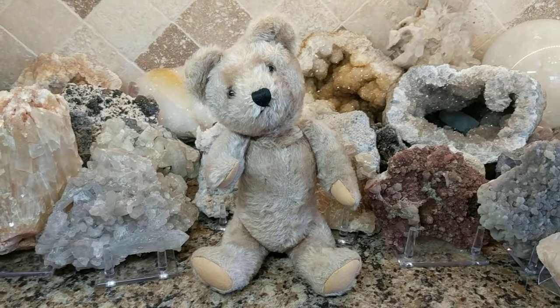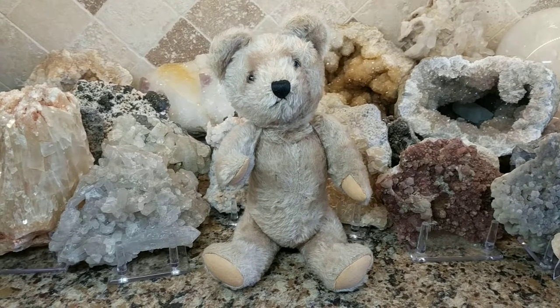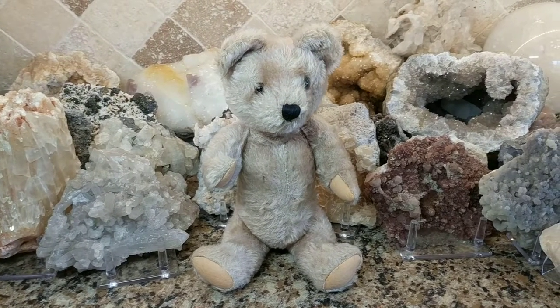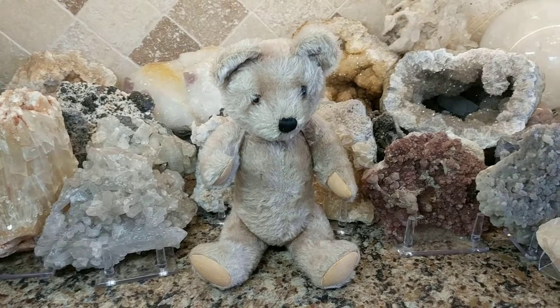Hey, what's up? It's Deanna. So this vintage little teddy bear just arrived in the mailbox and I believe he's from the 1950s and he's an animated teddy, music box teddy — well, musical bear, I guess you can say.